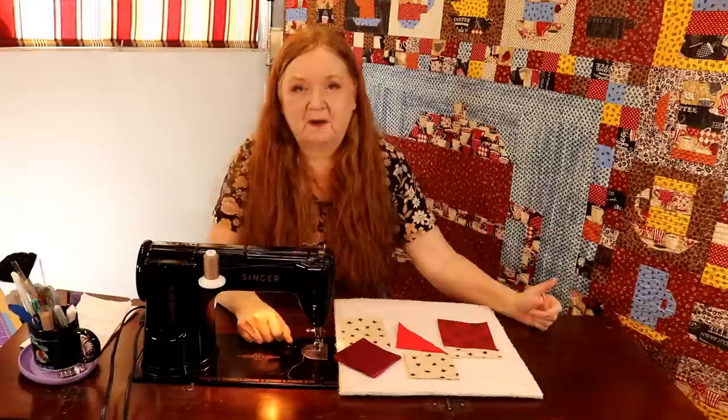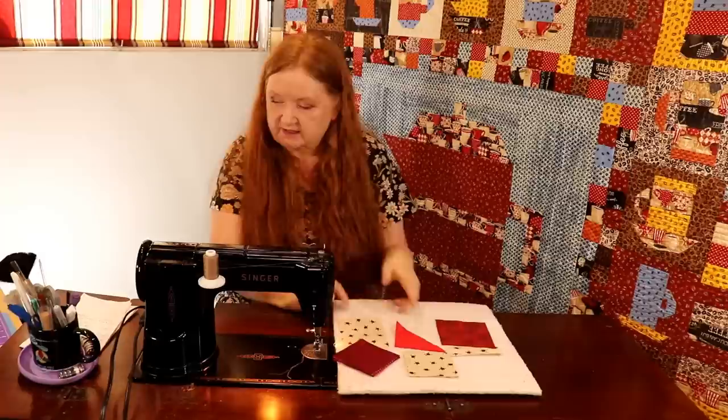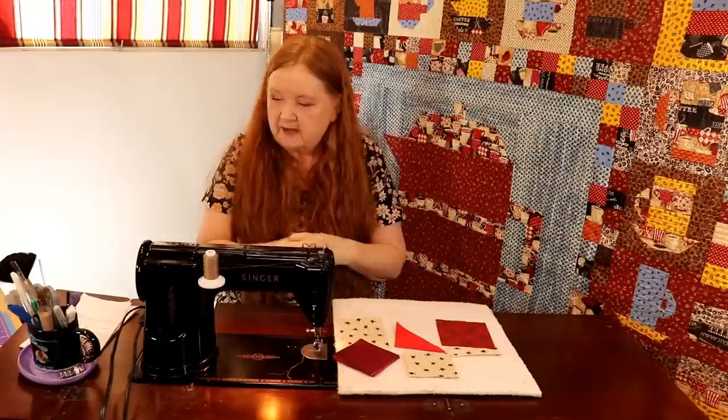Hello and welcome to Conquering Mount Scrapmoner with Brenda. I'm Brenda and today we're going to show you how to make the Martha Washington Star. But before we get started — I know this is not the right layout, but you'll see the layout once we get going. It's a quick fun little block. It's got a bunch of little pieces but it's doable.